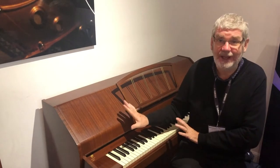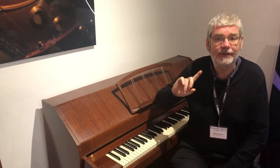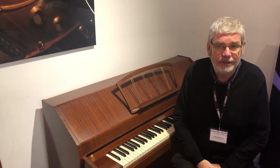We've got another great little piano to show you today. This one is an Yves Staff Mini Royal Compact Upright Acoustic Piano.